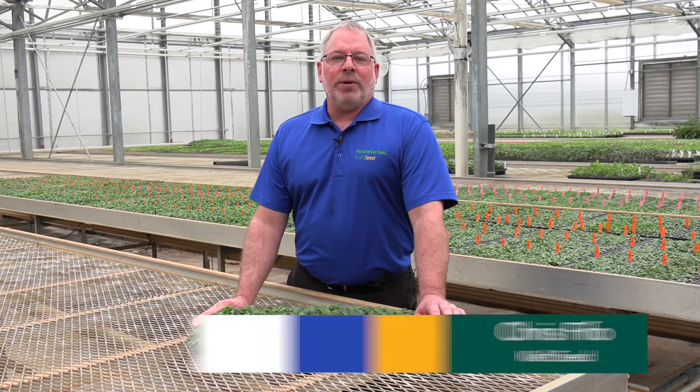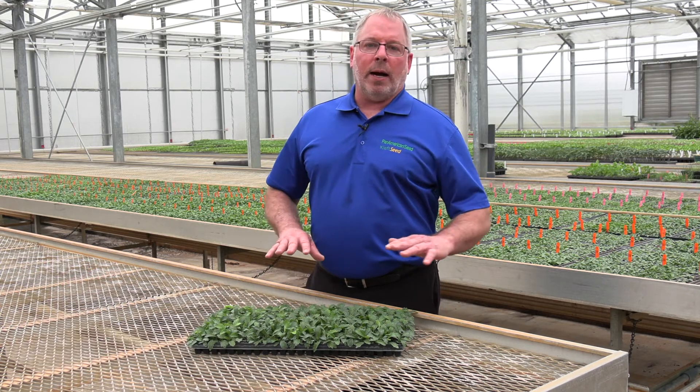Howdy folks, Chris Fifo, your Keith Seed product representative here. Today we're talking Leucanthemum — either Madonna or White Lion.